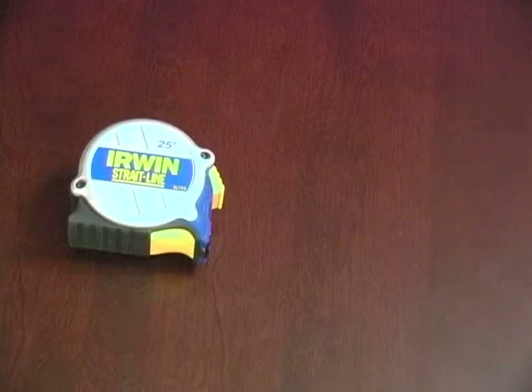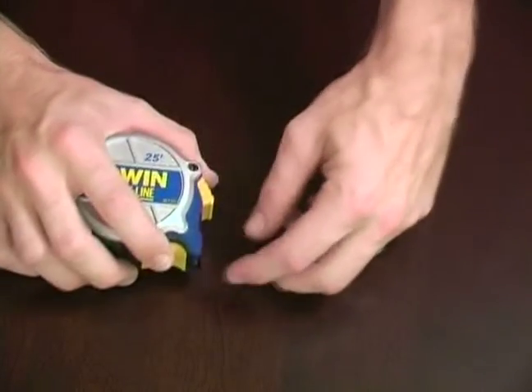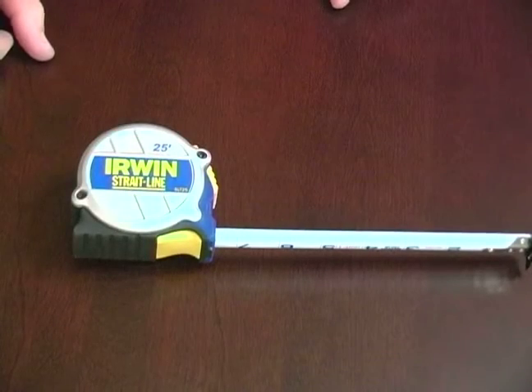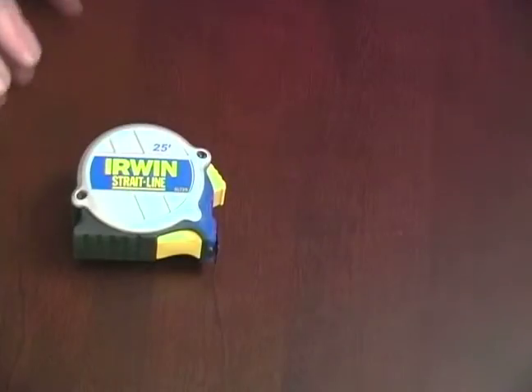Hi, this is John on behalf of Expert Village. In this video clip I'll be talking about how to use a blade break. Typically when we use a tape measure, what you do is you pull out the blade or the tape, put the lock on, take your measurement, take that lock off, and slide it back in.